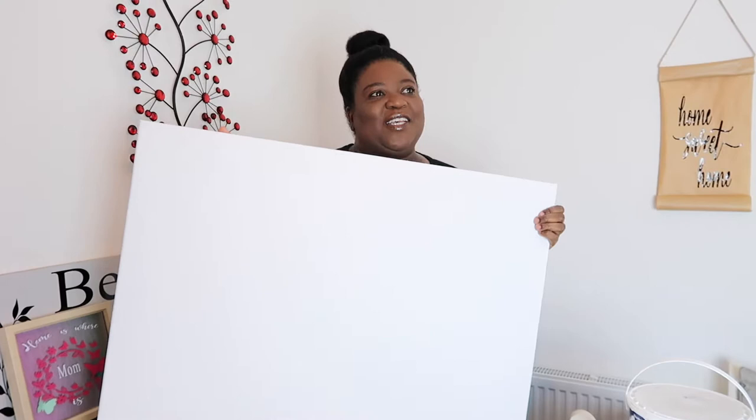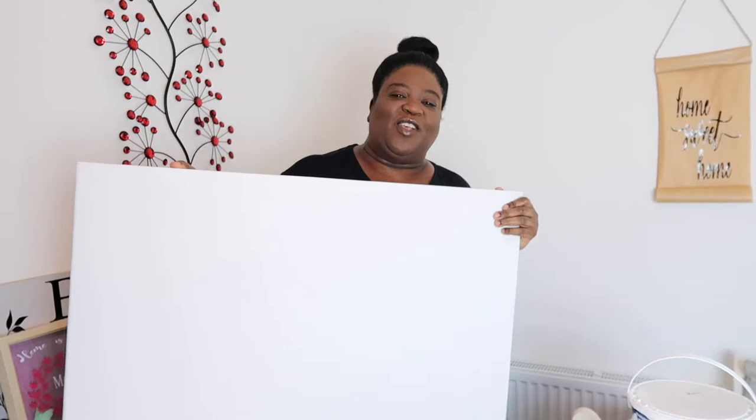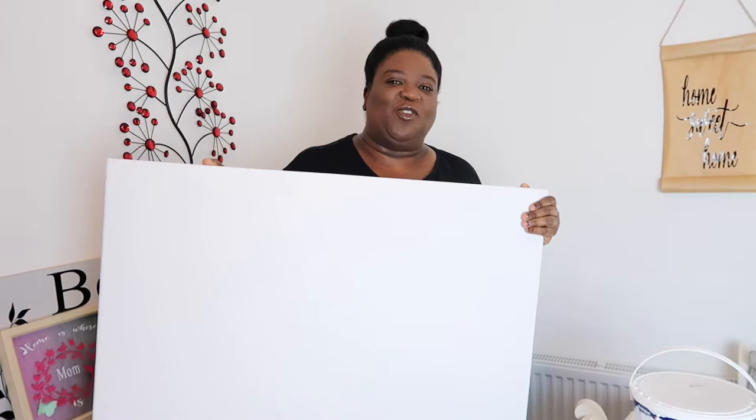Good morning guys! I hope you're all doing well. The other day when I started to tidy the conservatory, I came upon this canvas that we've had for many, many years. We bought it once saying that we'll do a little project, a little mural for upstairs on the landing, and we haven't done it and we've got it still.